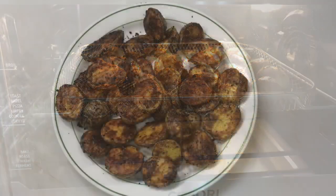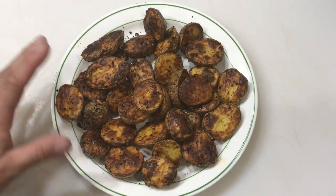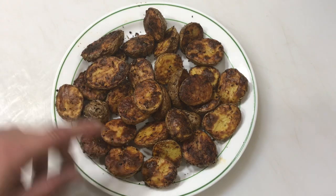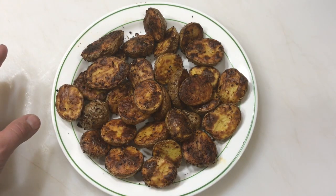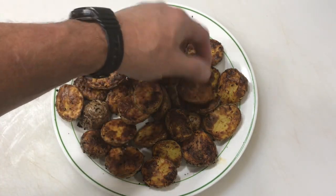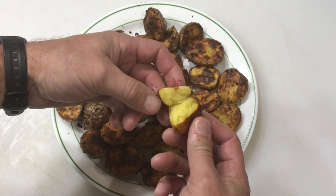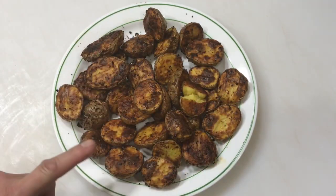Look at that! That was on the Kasori using the air fryer option — about 30 minutes total. That's one pound of potatoes right there, and like I said you could do a whole lot more. Look at them — they're hot. Let me break one apart here. Steam coming out! They're done to perfection — a nice side dish.